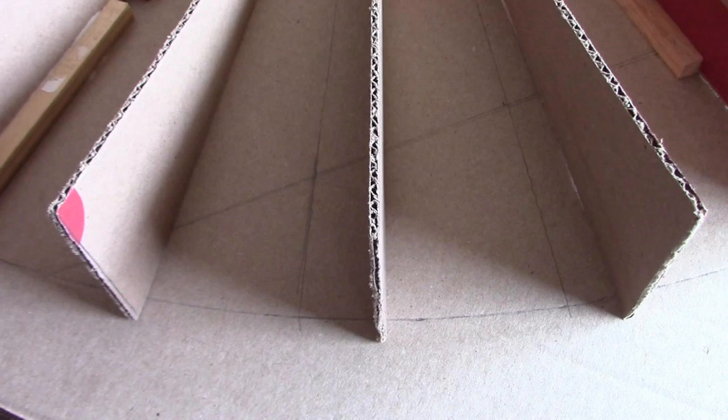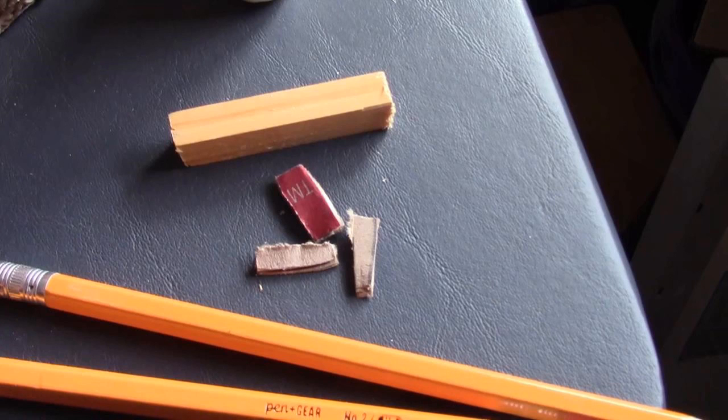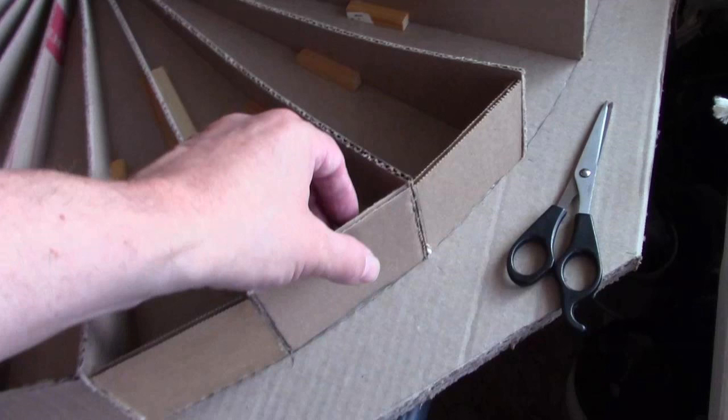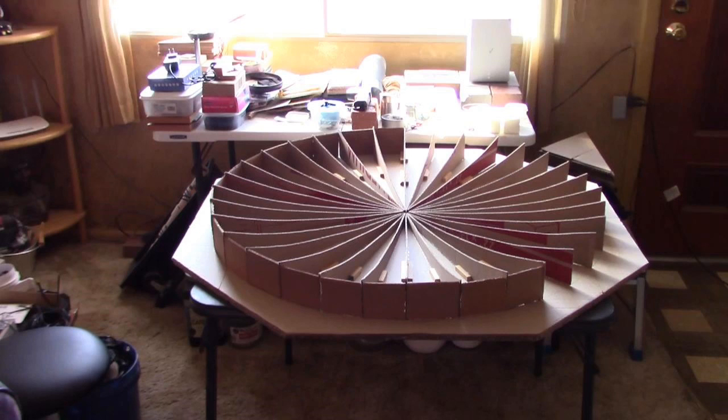By the way, and this is very important: remember to cut a quarter inch off the front of each fin. That allows us to maintain the continuity of the parabolic curve. Then when you're done, let that dry overnight. Then add those little square or rectangular pieces at the end of the fins all the way around to give it kind of a circular look.